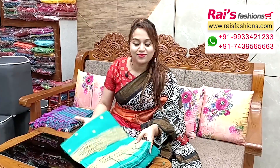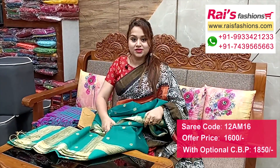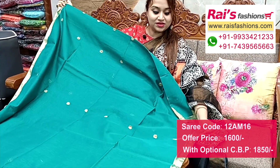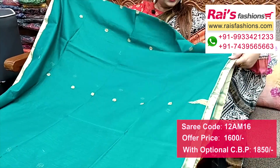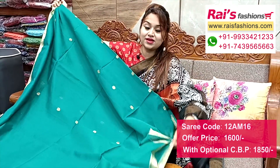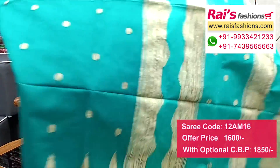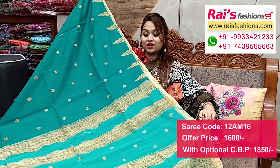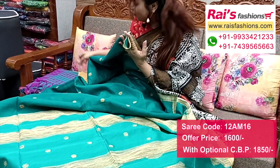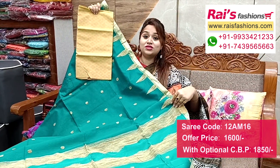Nice color combinations - premium quality pure handloom cotton silk material with contrast color border. All over gicha weaving design. Border portions feature fully fine gicha weaving design with highlighted temple pattern border. Beautiful gicha weaving temple border with all over gicha weaving polka design. Running blouse piece. Pallu portions in contrast gicha stripes with polka design highlighted pallu, and fully gicha weaving temple border. I suggest cotton fabric fully self-weaving work contrast blouse piece for your fresh looks.